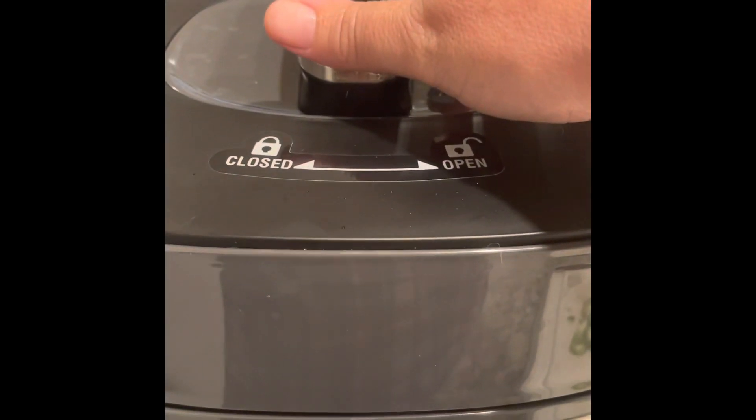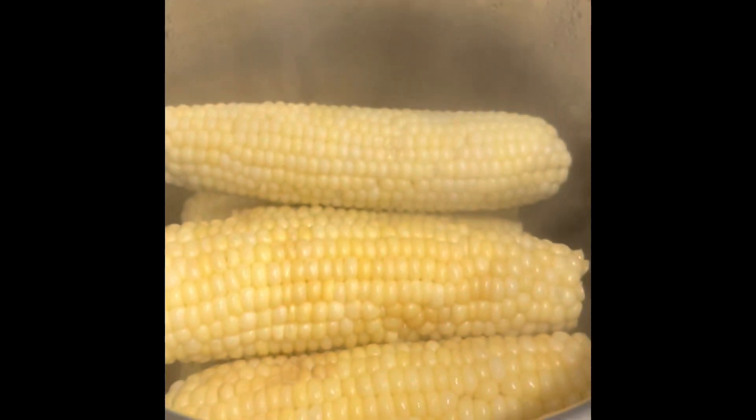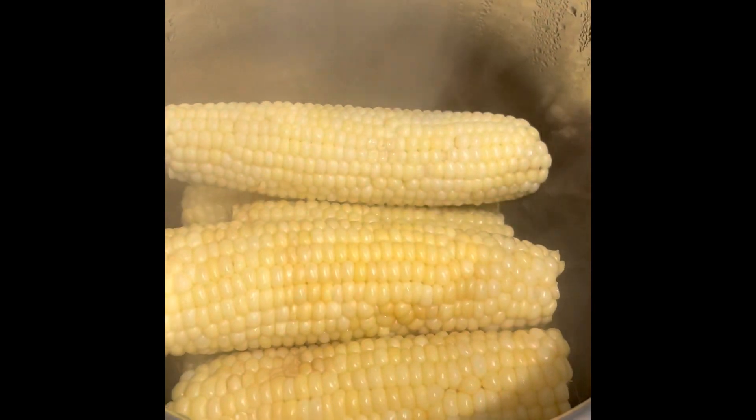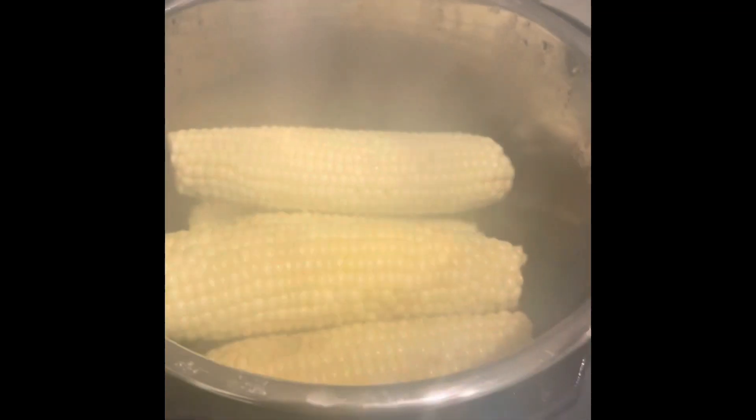I'm going to release the steam. All right, let's do the lid. Look at this — I wish you could smell how delicious this corn smells. So fresh and sweet and delicious. Oh my gosh, I love fresh steamed corn.